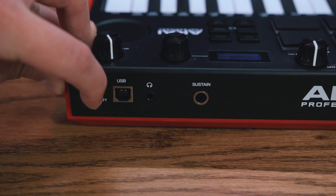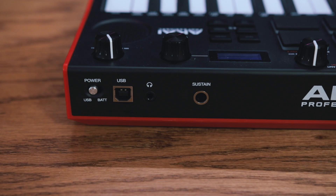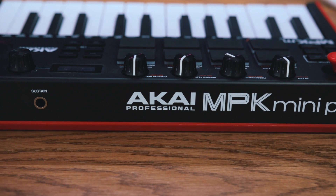Another really interesting feature is that you can power this keyboard one of two ways — USB bus powered or battery powered, which makes this a completely portable device. All you need is four double-A batteries and this thing is good to go. This is one of the features that really sets the MPK Mini Play apart.